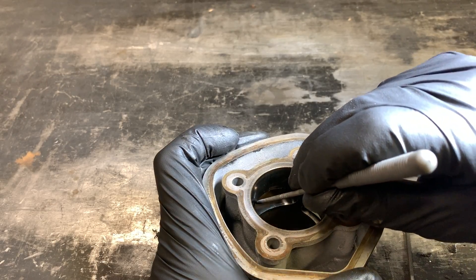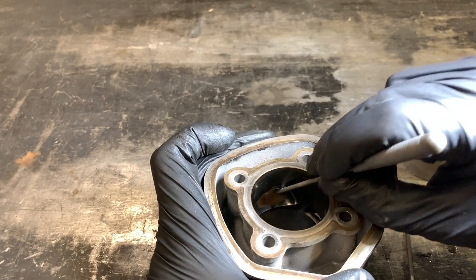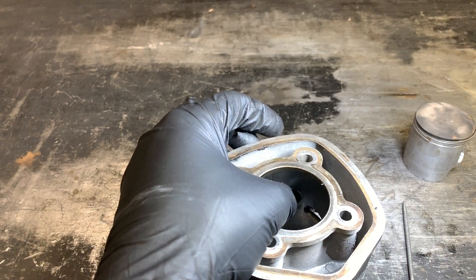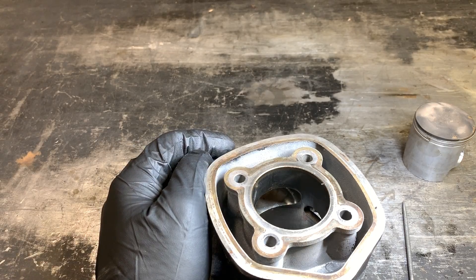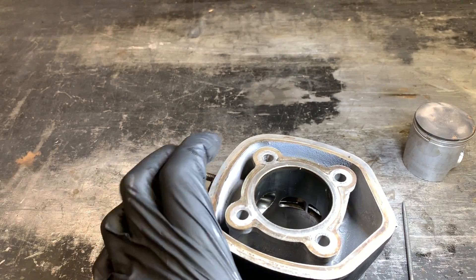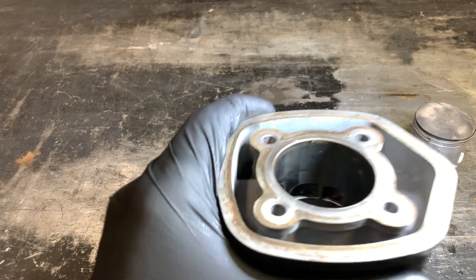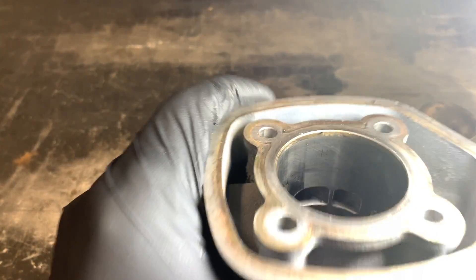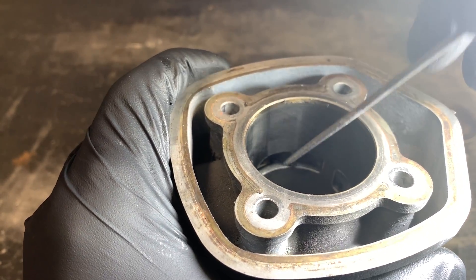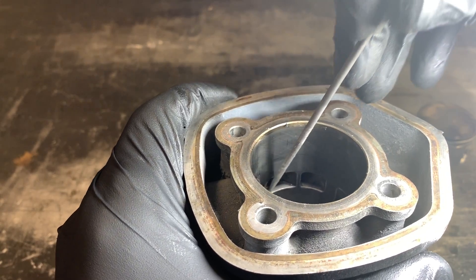The idea is basically to get your tool in here and maintain a nice angle all the way across, and just work it slowly across until you get a nice edge. If your files aren't super dull, the exhaust port might take a minute or two to get the top and bottom done, and the transfers might take maybe three or four minutes total. You go all the top and bottom — you don't have to worry about the sides too much because it's only where the rings are contacting going up and down every stroke.